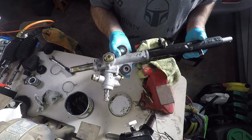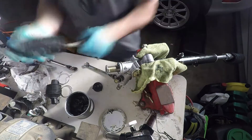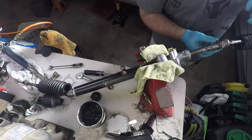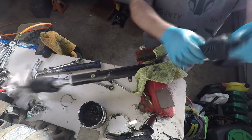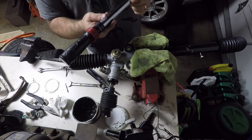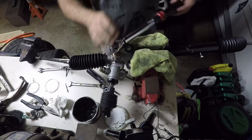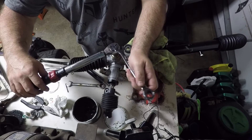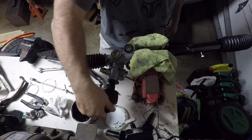Let's put the tie rod ends on. I'm going to go ahead and put the tie rod into the table — let's put it together. I've got my good torque wrench set to 43 inch-pounds. Feels right.